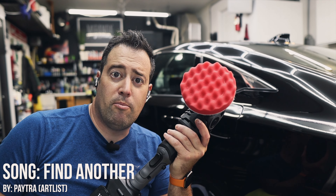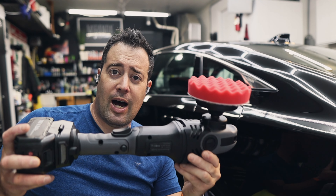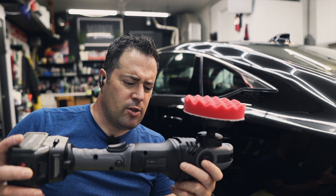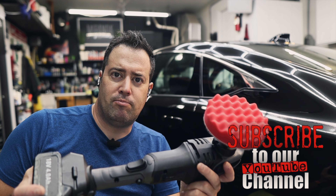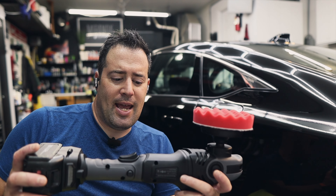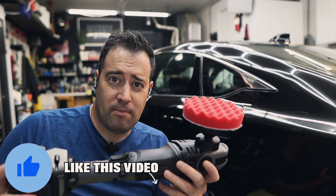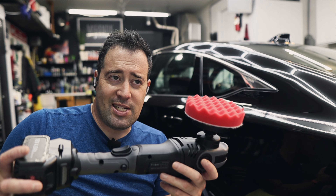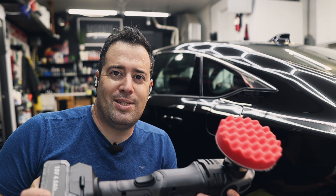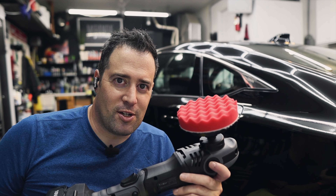In today's video I'm going to give my review of the SPTA cordless rotary. I picked this up a couple of weeks ago and I've been playing around with it. I'm not a rotary guy — I'm a dual action polisher guy. Is a DA better than a rotary? That is completely subjective; it's all based on what you are used to and the results that you get.